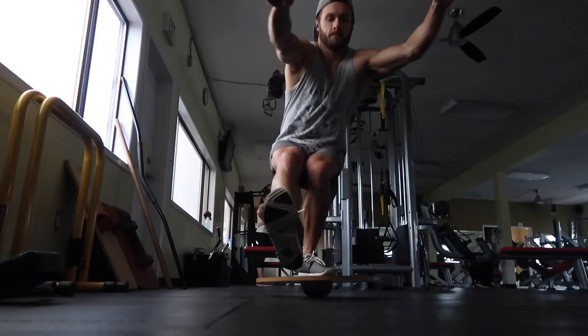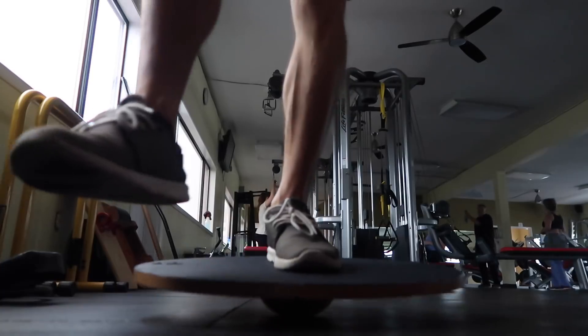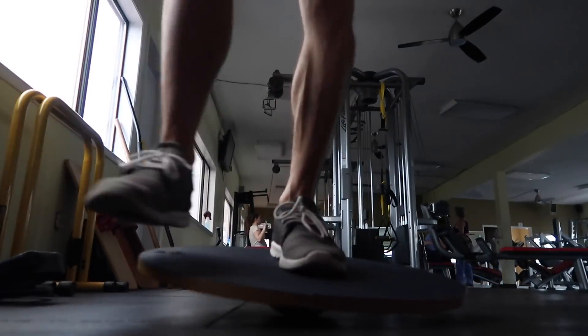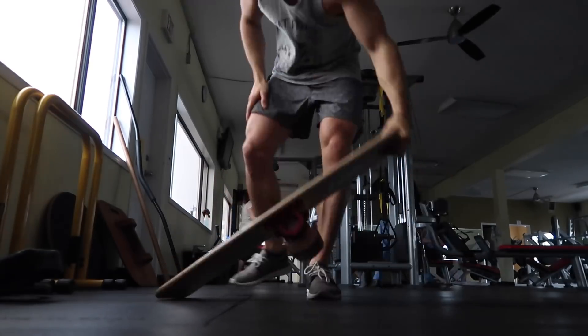Here I am working on my ankle — my left ankle is so bad, I rolled it skateboarding. I'm trying to rehabilitate it a little bit and just move it around. I'm not trying to stay totally balanced on these things; I'm actually trying to challenge it and move it around and make it more difficult for that ankle.